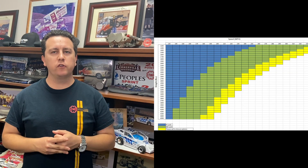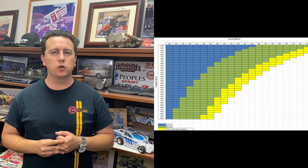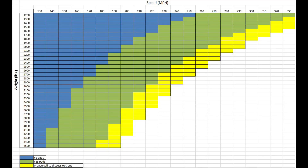We have created a graph based on the BTUs generated when shutting down from an eighth mile pass, depending on your weight and speed. This graph will help point you in the right direction when it comes to the pad compound you should be running with our brake kit.